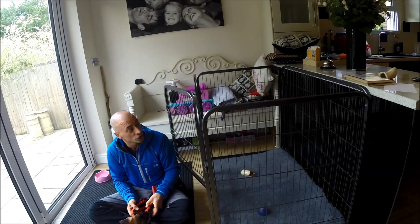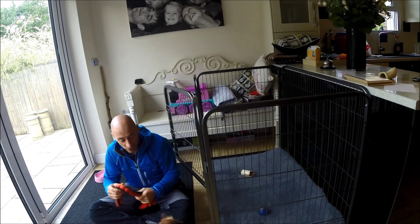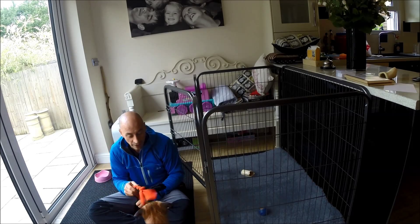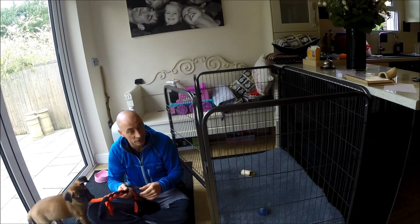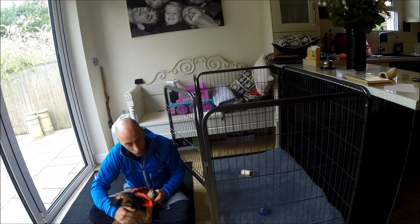This one is from Store for Paws. It is a nice, sturdy structure. You want to make sure, especially if you've got a high-energy dog, that they're not just going to break their way out of it. I've got to say, this is one of the best that I've ever seen. It does look like a good fair old bit of kit.